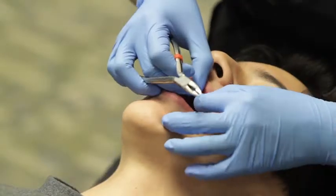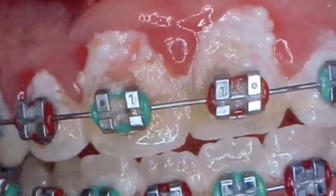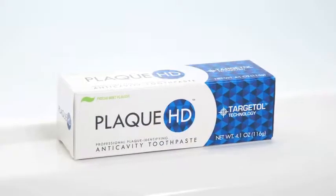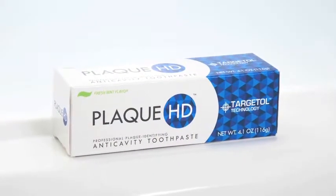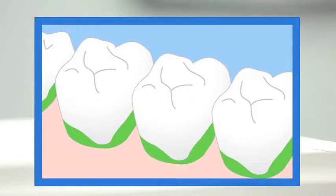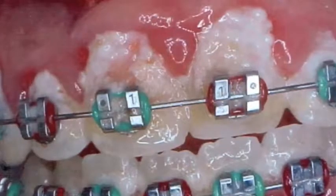Though today's braces are smaller and more streamlined than ever, keeping the teeth free of plaque during treatment is a challenge for many patients. That's why we recommend Plaque HD, the first professional plaque-identifying toothpaste. Plaque is the number one cause of damage to teeth and gums. It can build up along the gum line, in between the teeth, and around the braces.